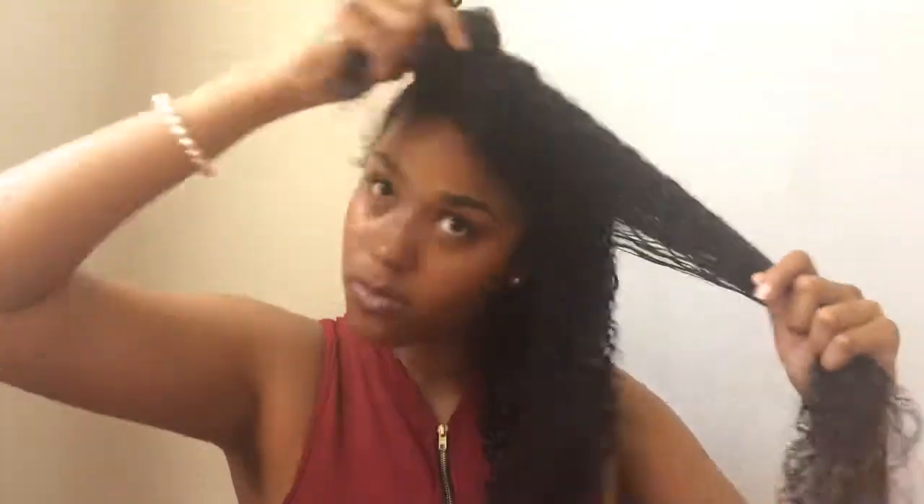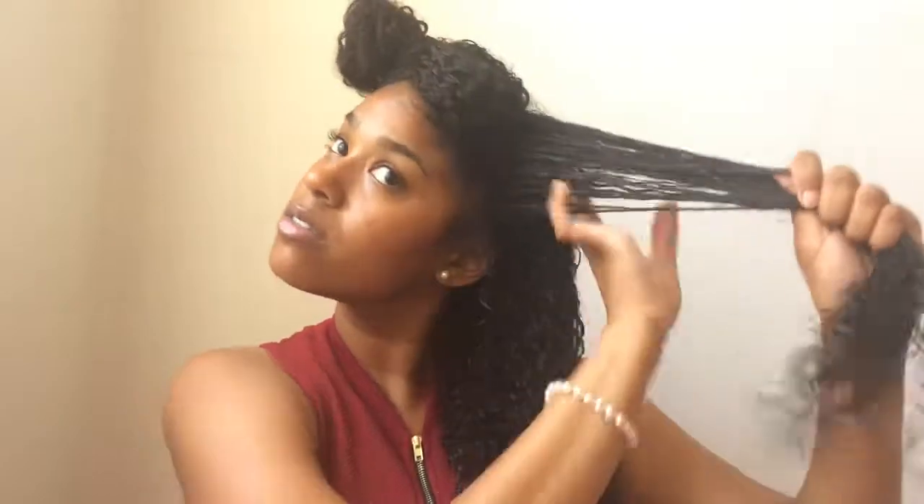Instead of oil next, I did the cream instead, which would be the Curl Enhancing Smoothie, and then I put the oil in — so I actually do the LCO method. But it still works, so that's all that matters. I can't really go outside without putting in more than one product, because my hair won't last. You have to put in a couple of products to make your hairstyle last and to make sure it's moisturized.